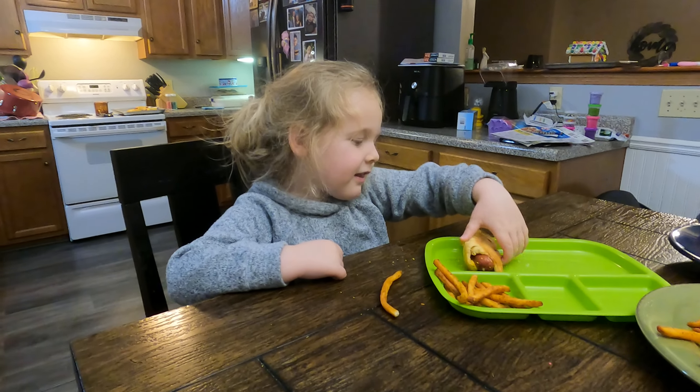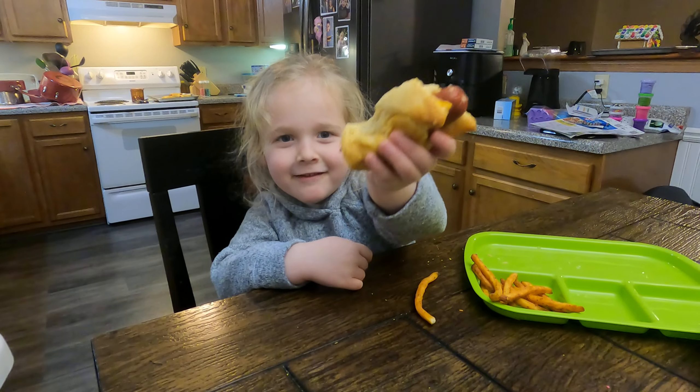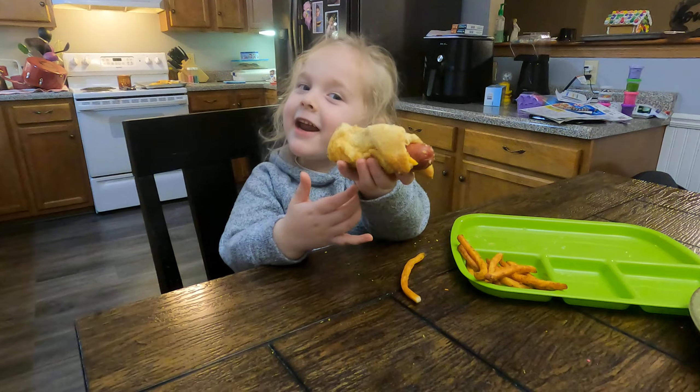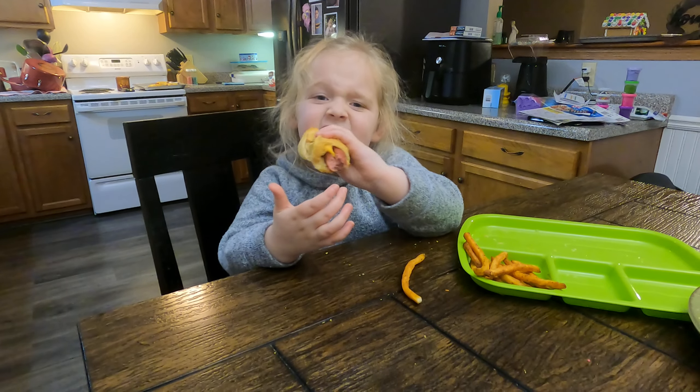What are you doing? We're going to try a hot dog, make it look like this. Is it a pig in a blanket? No, it's a hot dog. Okay, we're going to eat this.